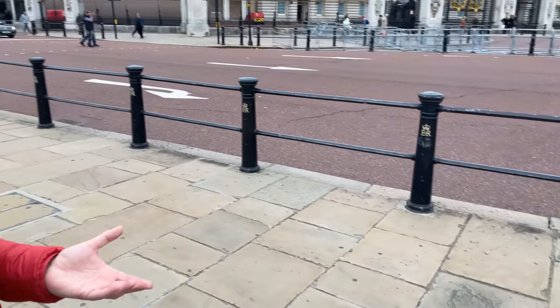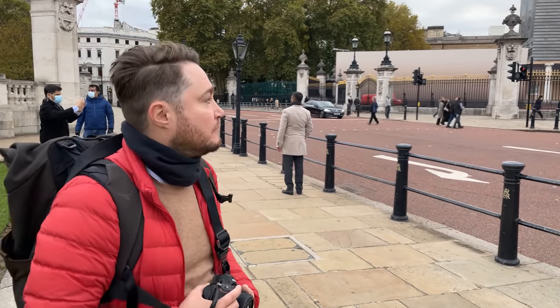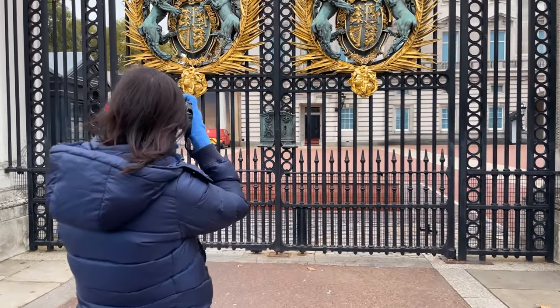A bit less distortion on the 40, but at the same time you can be much closer in your face with the lens. Here's proof of what it means to be in a London shop.